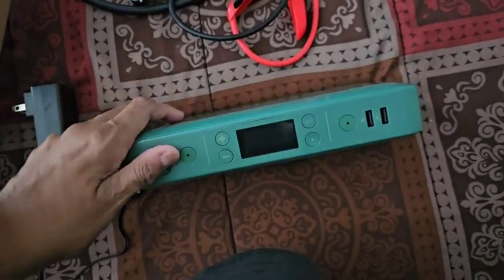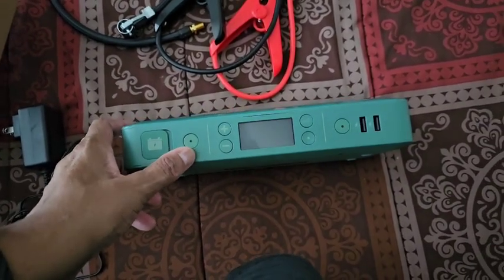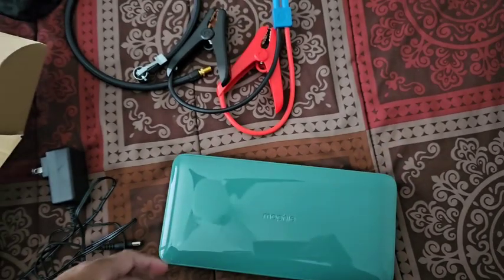When you hook it up to the battery, it shows 12 volts. When it's blinking, there's nothing hooked up to it yet. When it goes solid, it tells you it's ready. You'll hear a thing go, and when you hear that it means it's ready for you to fire up the car. If you don't hear that, your battery is dead as a donut — sometimes it'll crank it over, sometimes it won't.